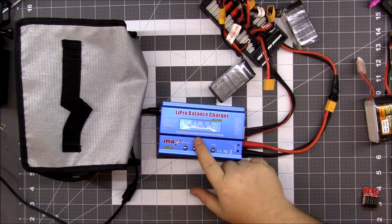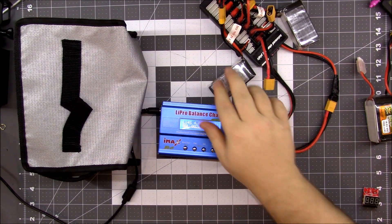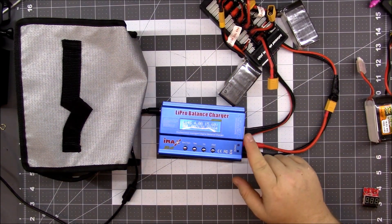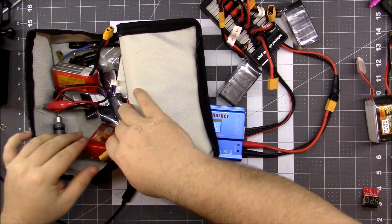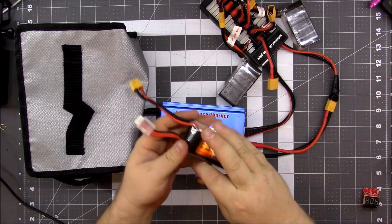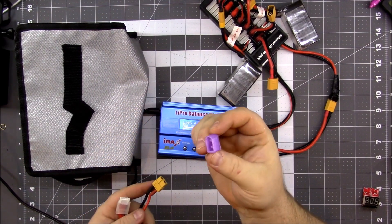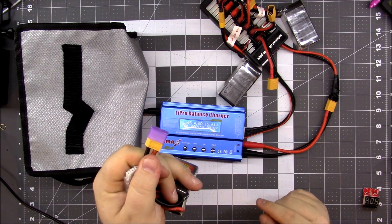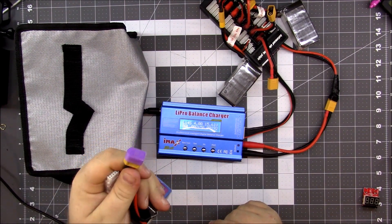After it's done it'll say full and it'll beep. You want to disconnect the XT60 connectors first, and then unplug your balance connector. What I like to do now — let's say this battery is full — I've been 3D printing these little XT60 caps that go over them. Then I stick them in the bag, and when they have this cap on I know they're brand new and fully charged.